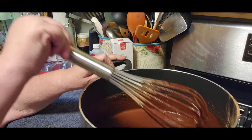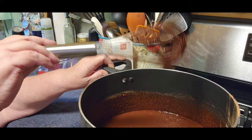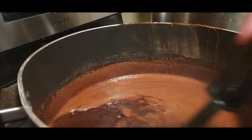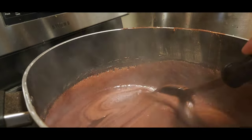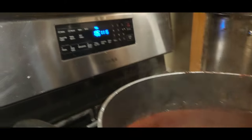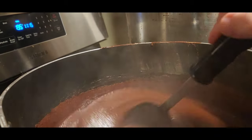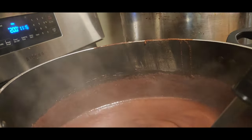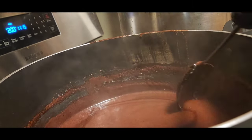Doesn't that look beautiful? It will get thicker as it cooks. I'll bring you back when the 15 minutes is up. We're about six or seven minutes into cooking it. Make sure you keep it stirred because it can boil over — that's why it's in such a big pan. You're going to need hot jars, so I have my stove heating up to 200 degrees with my jars inside. Make sure during that 15 minutes you keep stirring and stirring — you don't want anything burning or flowing over.